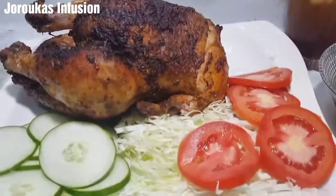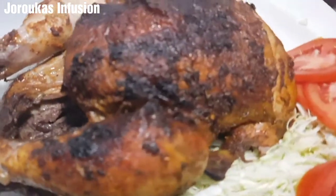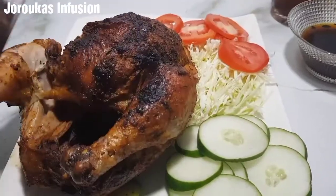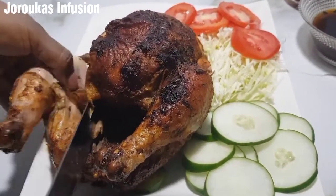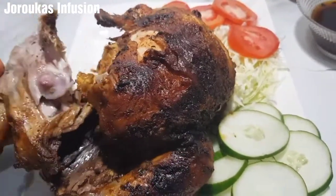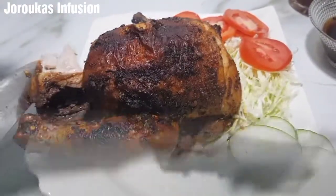We're enjoying this chicken with some oranges, tomatoes, cabbage, lettuce, and cucumbers for a light, healthy dinner. It was a moist, juicy, flavor-packed whole oven roasted chicken — and it's yours for the making! I hope you give this recipe a try; come back and thank me later. If you're new to this channel, welcome — join the family, hit the subscribe button, and more fantastic recipes are coming your way soon. Bye!